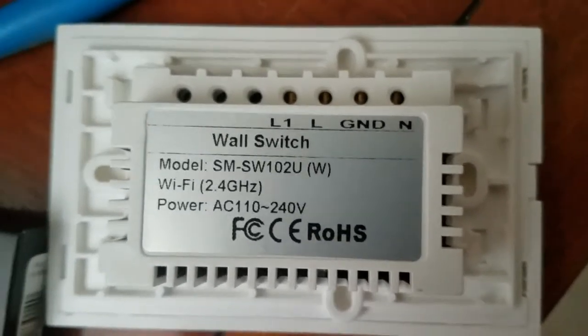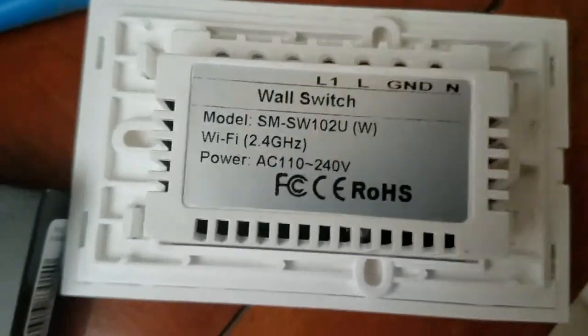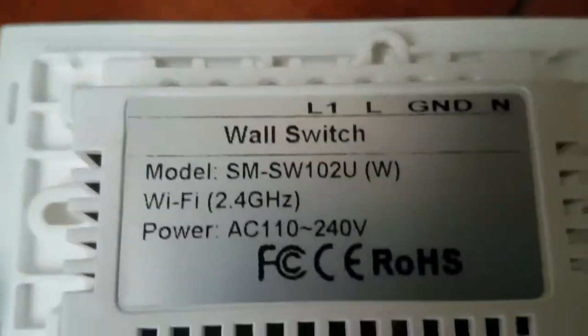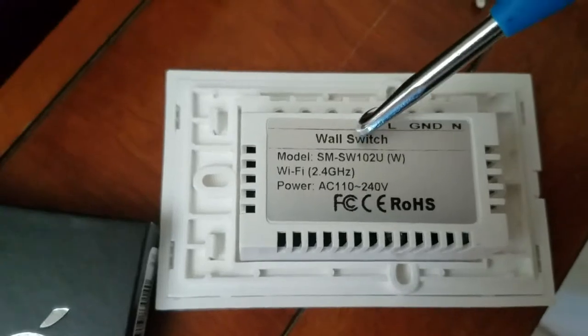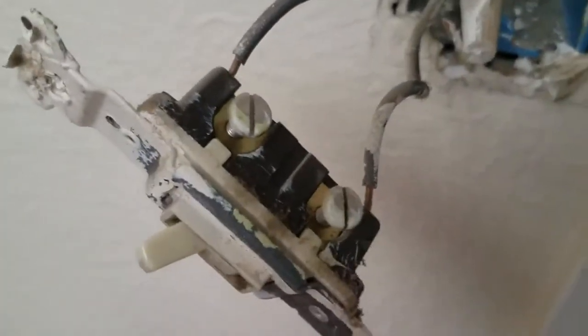Today we're going to do an install of this wall switch here. Take notice of something: there is a neutral ground line within L1, which is the switch itself. On this normal switch — the one I'm going to be replacing — you'll see a black wire coming in and a black wire going out. All this is, is the power being interrupted going to these lights we have here.